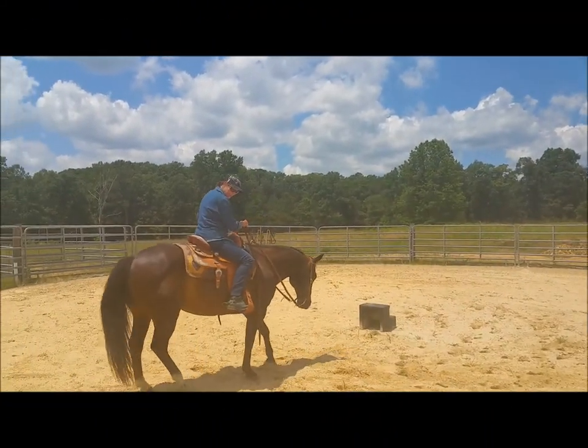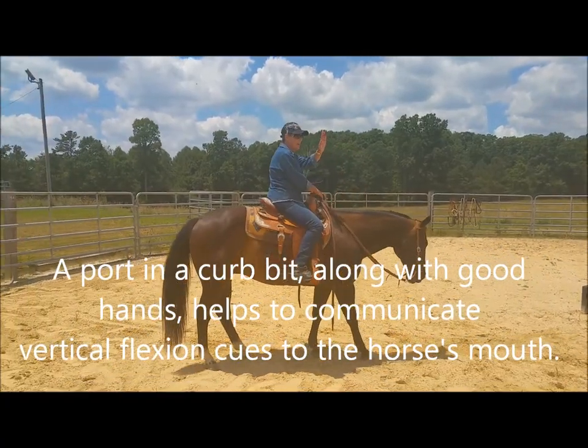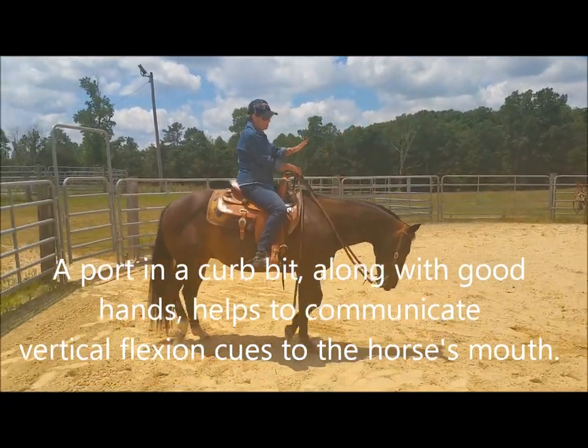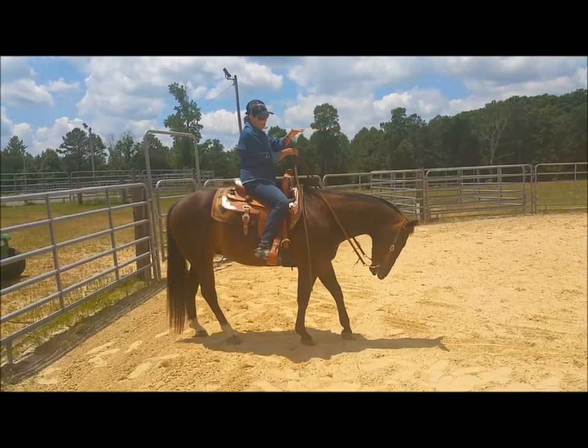The port in that bit is telling this horse to lower. As my hands come up — lower. As my hands come up — lower.